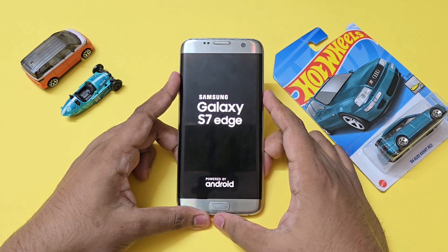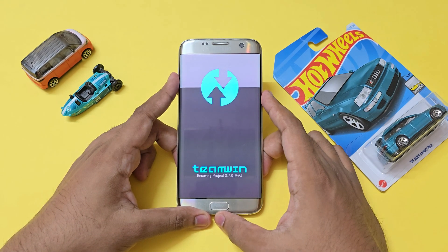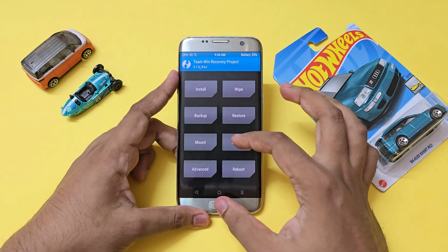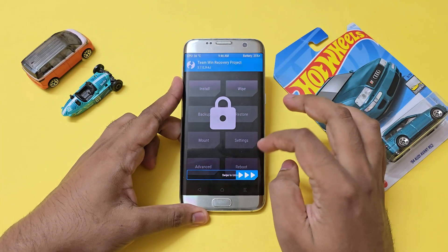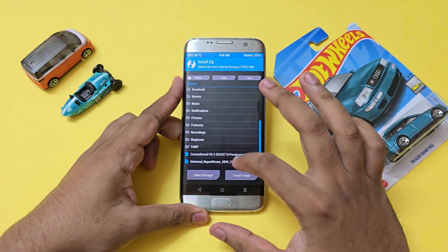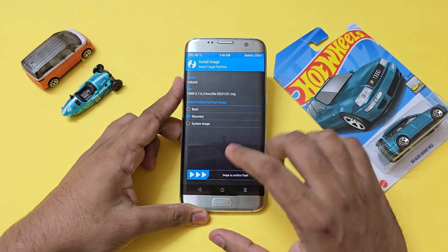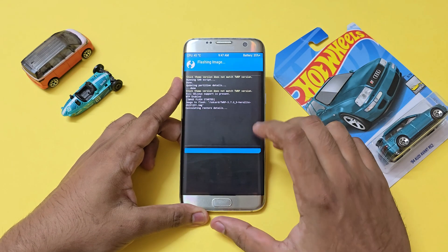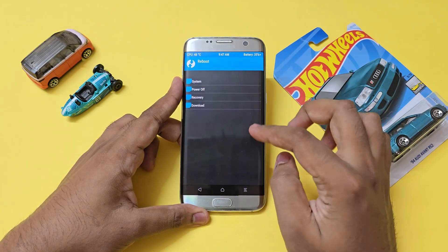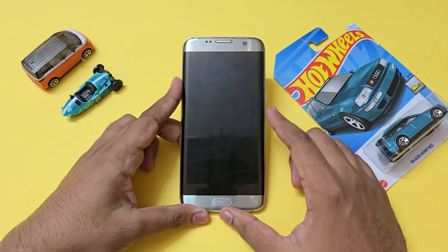The installation method is subject to change depending on when you're watching this video, but I'll be leaving links in the description for everything. Once you enter TWRP recovery, copy the partitioner and the custom EJ TWRP recovery. Once you have both files copied, swipe to unlock, go to Install, then Install Image, select the TWRP recovery, select it as a recovery, and swipe to install.